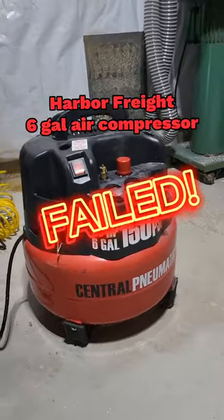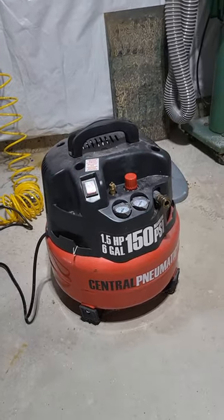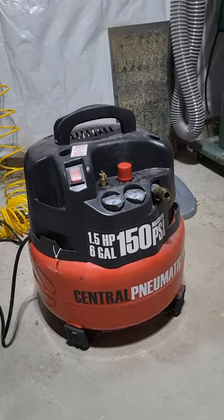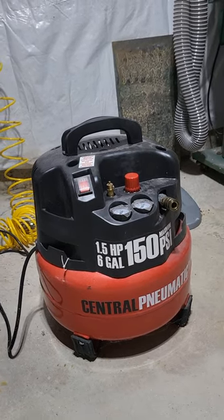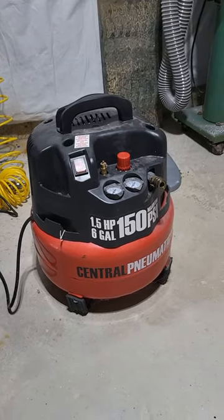Central Pneumatic six-gallon from Harbor Freight failed. It worked fine up until it failed, but what failed is probably the inlet from the compressor that goes into the tank, which can be fixed. I don't have time to order parts and have it fixed because you've got to take it apart and all that stuff, so I'll probably do it at a later time.